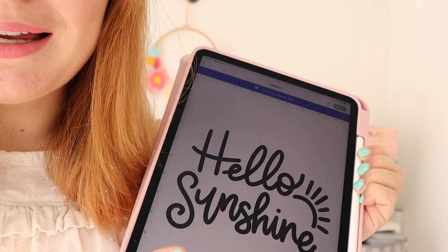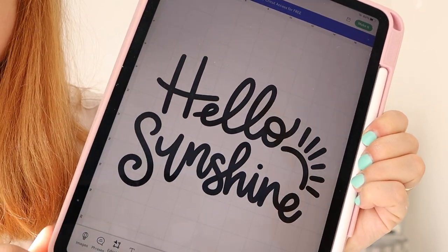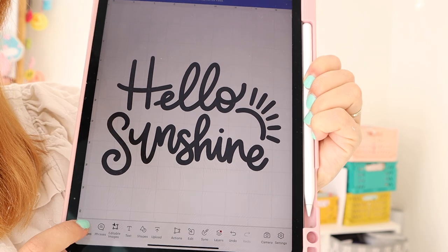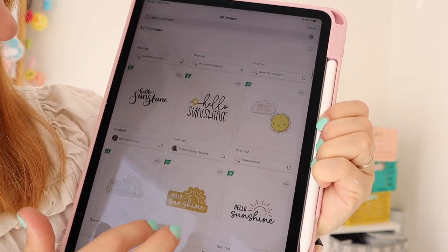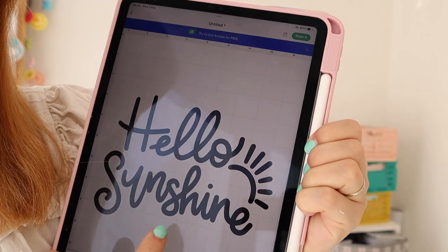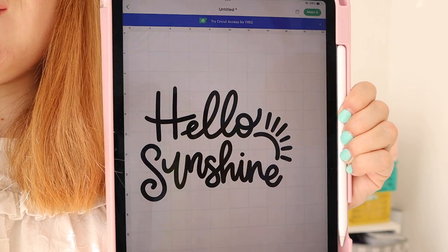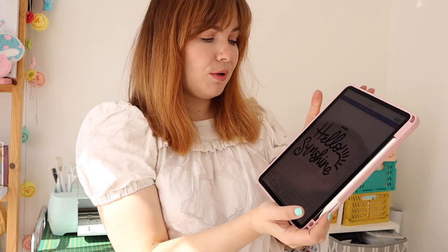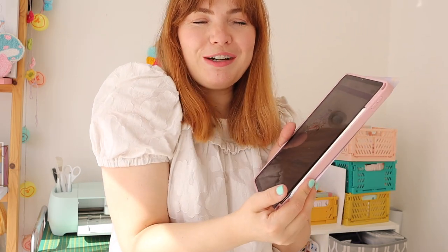Apologies if you can hear ducks in the background — my next door neighbour has chickens and ducks, they're being particularly loud. So I found this really gorgeous design on Design Space. Under editable images and images there are thousands of things you can use. I typed in 'hello sunshine' and found a gorgeous design by someone called Heather Roberts. I've inserted it into the canvas and I'm going to work with this because I just love it so much, and it saves so much time when you've got lots of lovely work already existing on Design Space.